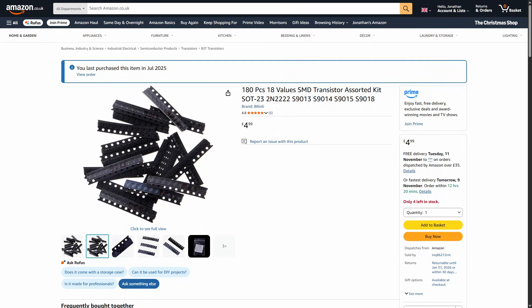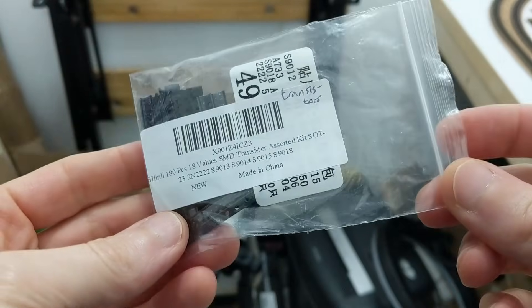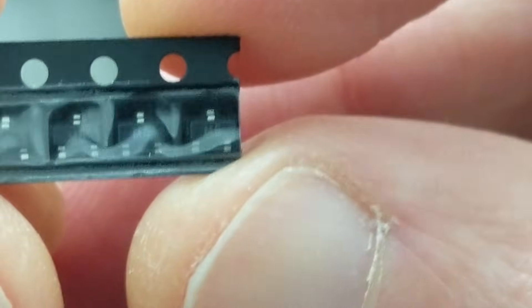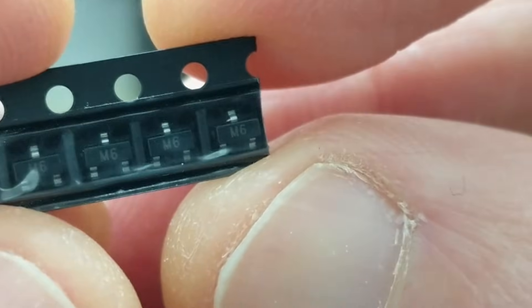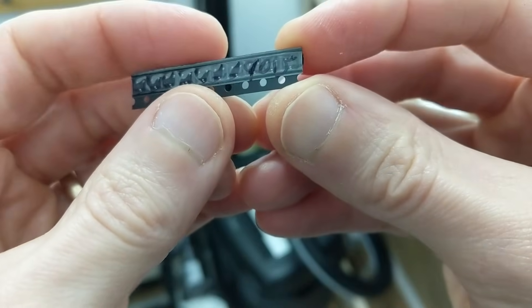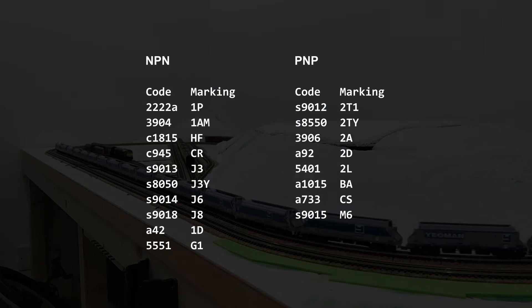I didn't really know where to start with what to look for, so I just bought an assorted pack of surface mount transistors, on the assumption there'd be some fairly general purpose ones in there. Between some codes on the packet label and markings on the transistors I found some datasheets that seemed to match, though they might not be for exactly the right variants or manufacturers. The 18 different types of transistors in the pack were all bipolar junction, with a mix of NPN and PNP types.